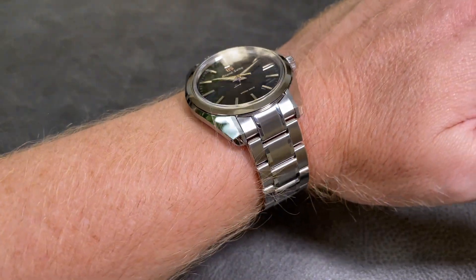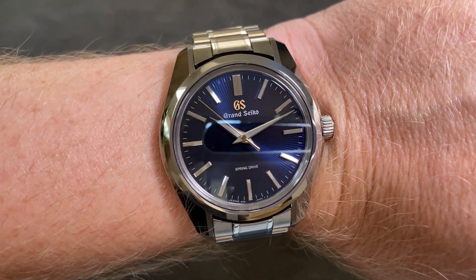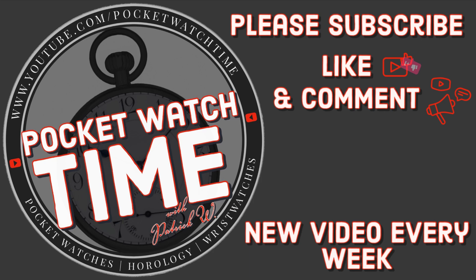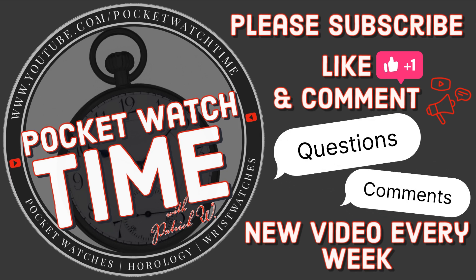So what do you think? Do you think the bracelet's a worthy upgrade? Do you prefer it on the bracelet, or do you prefer it on the original alligator strap? What other strap options do you think would look good on this watch? If you're new to my channel, please subscribe to Pocket Watch Time. I have lots of reviews both on watches and on pocket watches. If you've got any questions or comments, leave them below. Thanks for watching — I'll catch you in the next one.